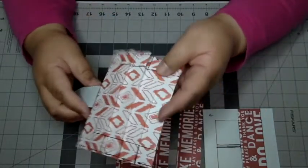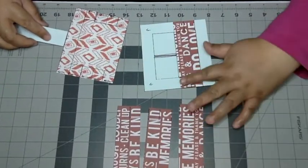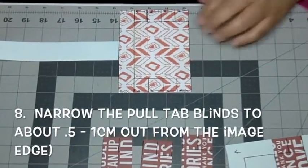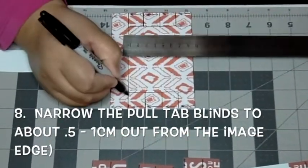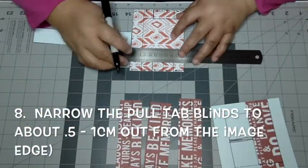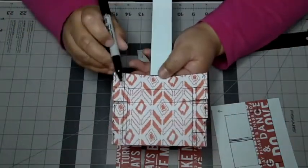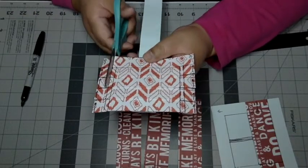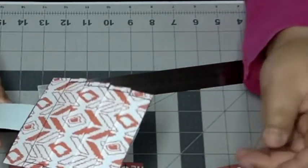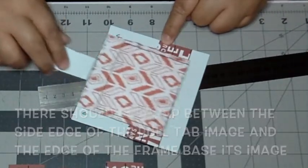Here are the blinds — if you open it up you can see the layers. With the blinds lined up, notice that if there's something there the top lines can't shift down. What you actually have to do is narrow the pull tab lines to about a centimeter from the image's edge. I'm marking about 0.5 centimeters in and making my line, doing the same thing to the other side, making sure it's nice and narrow from its original edge.